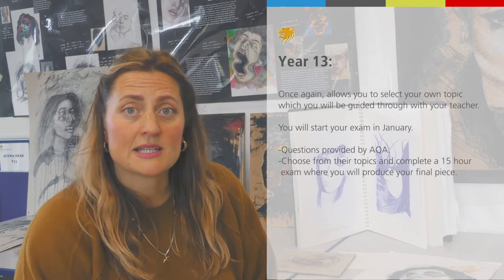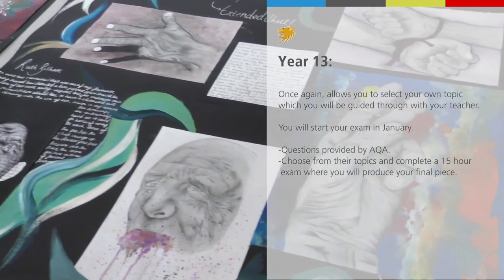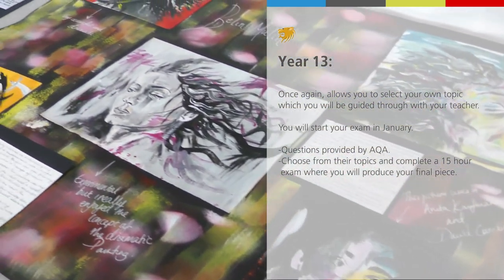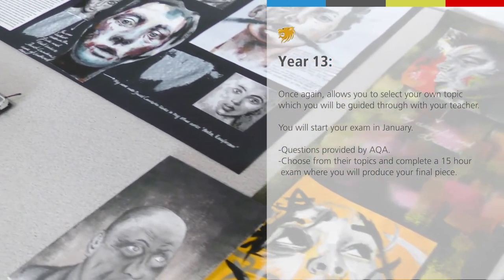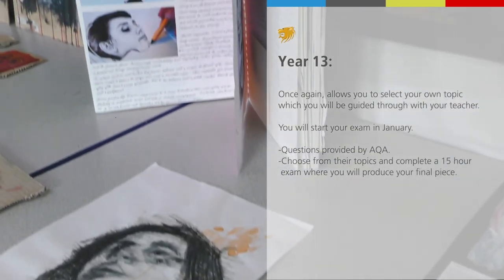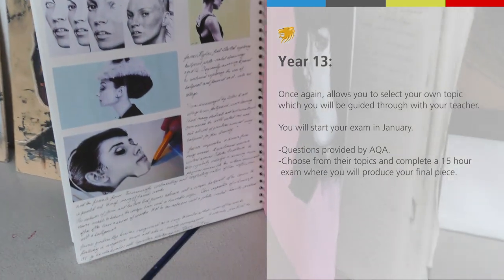Year 13 begins with another unit of your own choice, and we guide you through that with some options. You then start your AQA exam in January — you'll get a list of questions, choose from their topics, and complete a 15-hour exam at the end, producing an outcome or final piece that summarises your year 12 and 13 study.